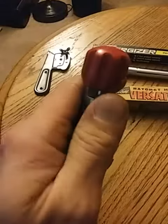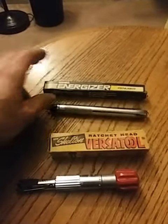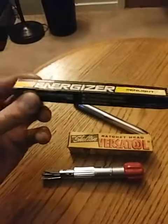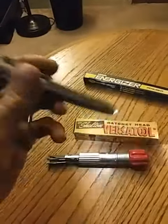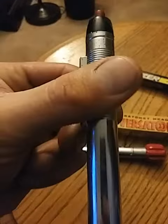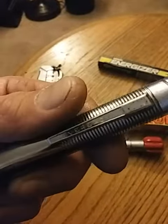I got this for Christmas from my co-worker who knows I'm into tools and collecting tools, so it's pretty decent. Next is the Energizer pen light — got this as part of a tool lot. I'm not sure of the date but it's older, and it does work as you can see. It's in pretty good shape and it does have the box. I just threw the batteries in for the video; I'll take them right out — not going to store it with the batteries in it.